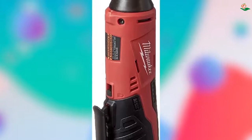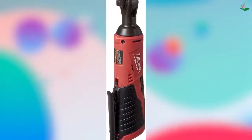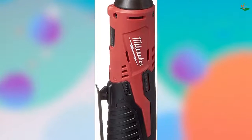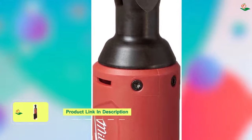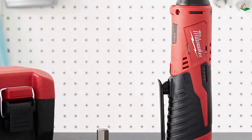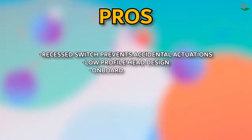Number 2: The Milwaukee M12 Cordless Ratchet is a great addition to your tool kit. The Milwaukee M12 Fuel 3/8 inch ratchet is a powerful yet compact tool perfect for working in tight spaces. The recessed forward/backward switch on the back of the head prevents accidental actuations. The low-profile head design allows you to work in an engine bay without issue. The onboard fuel gauge lets you know how much power you have left, and the LED lighting on the front allows you to see your job in dimly lit conditions. The Red Link intelligence chip allows it to communicate with the M12 battery to prevent it from receiving too much power and overheating.